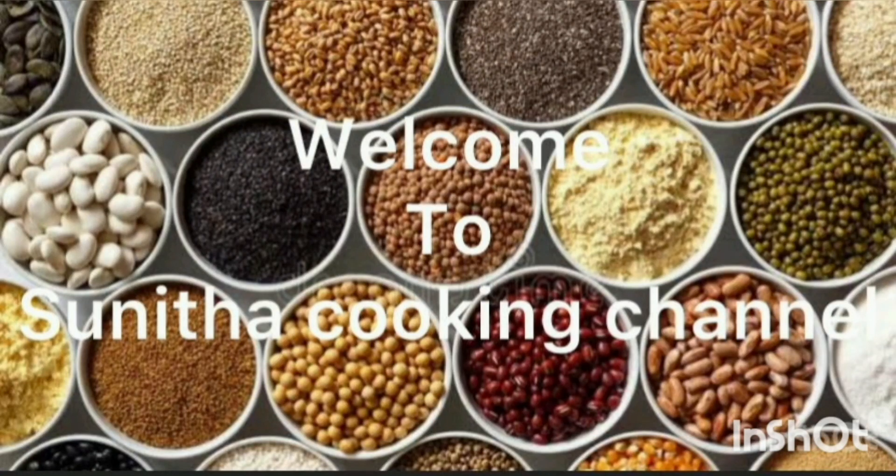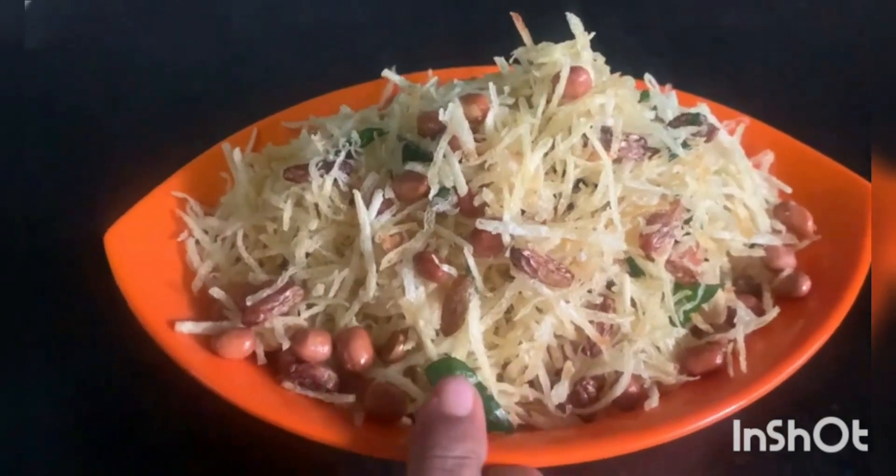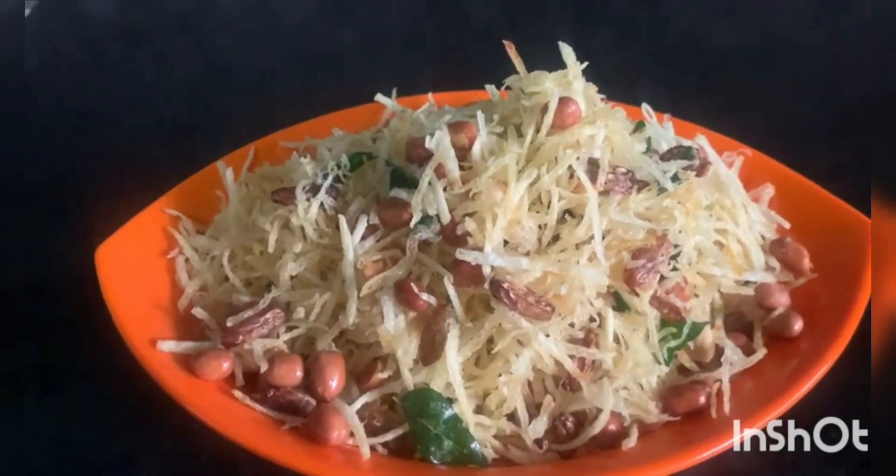Welcome to Sunita Cooking Channel. Today we are going to cook potatoes and beef.